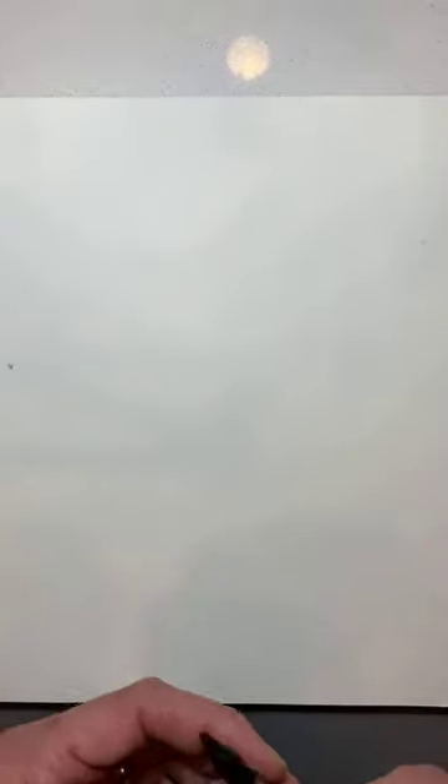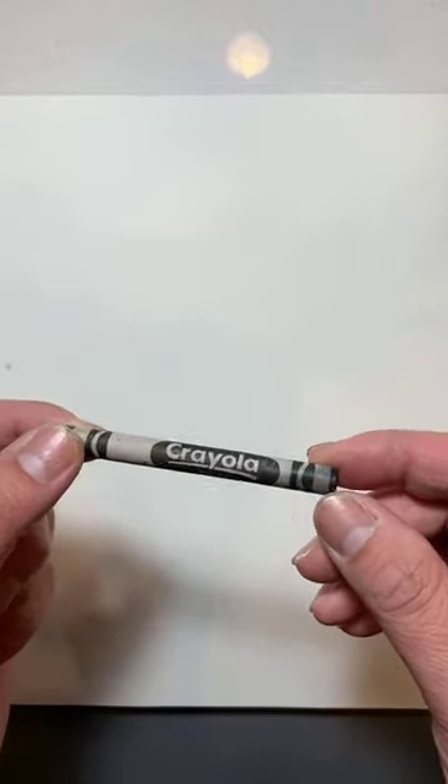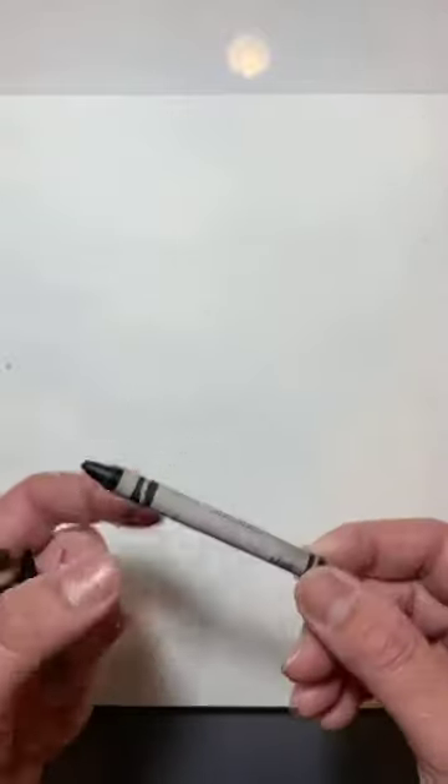Today we're going to be doing a black crayon drawing on a white sulfite. All you need today is ideally a black crayon. My preferred brand is the one I grew up with — the brand most American children grew up with in the 70s and 80s, Crayola Crayons. I have quite a collection of black crayons, and some I've sharpened down to get different tips for drawing today.